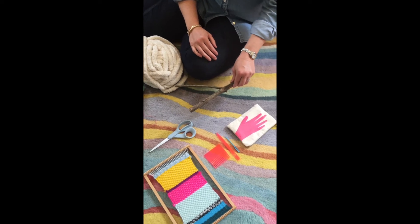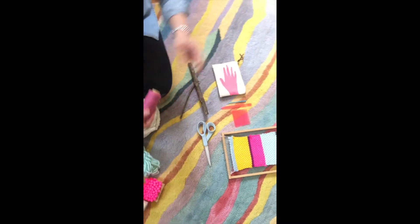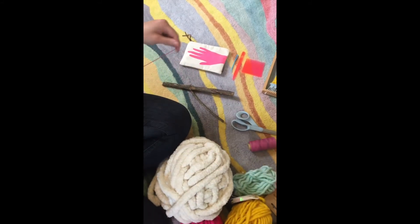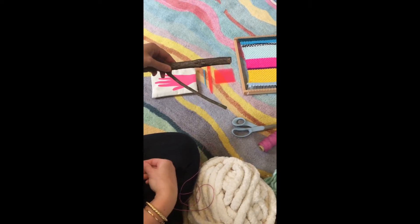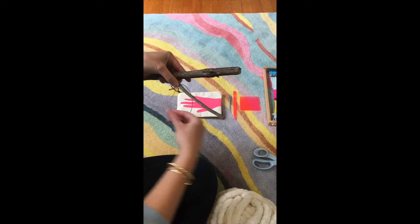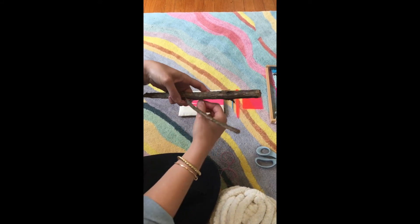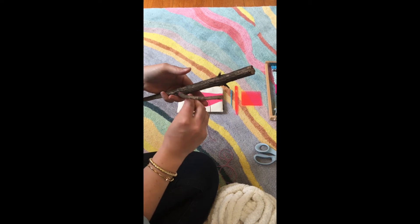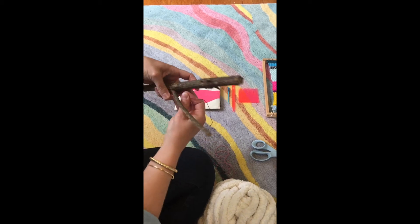The first thing we need to do is create the warping. I'm going to cut a big piece of this heavy-duty wax string — you can use anything you want, even yarn. I'm going to start by tying off on the bottom and making two double knots. Do a double knot if you can, because it'll make it really sturdy.